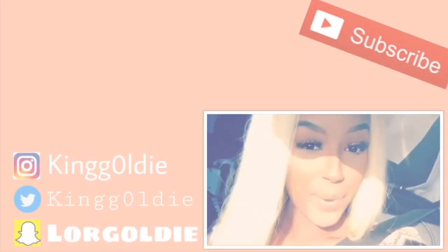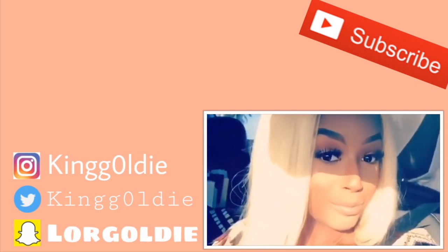Thank you guys — that is it for my video! Make sure you subscribe and I'll see you in the next one. Bye!